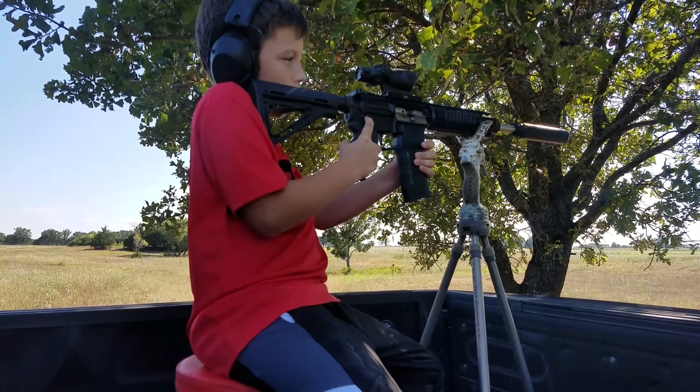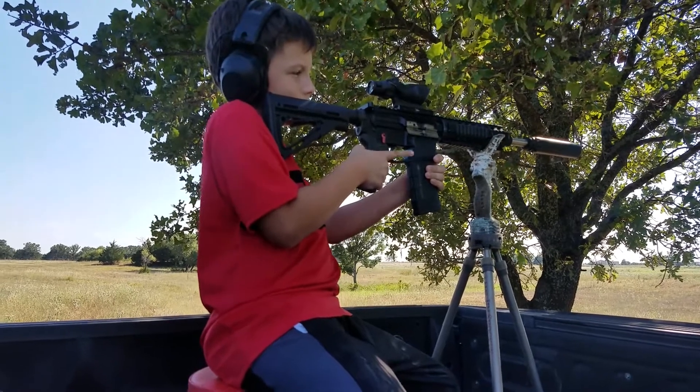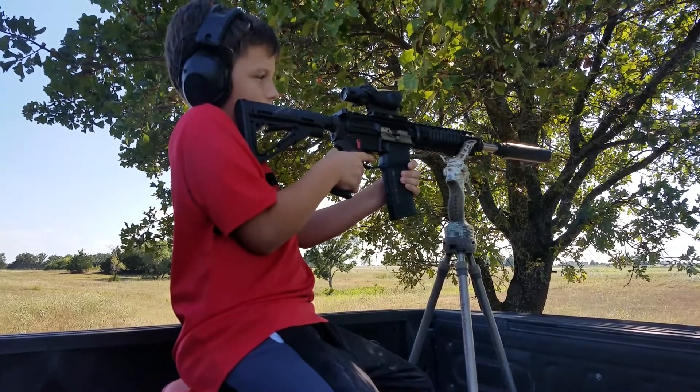Then you turn it off of safety, keep aiming, aim again, then you put your finger above the trigger, move your head a little back, and then you shoot.